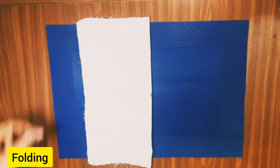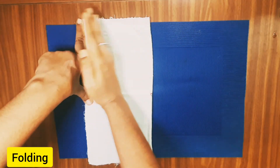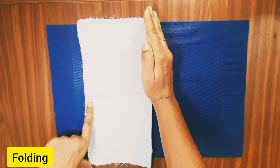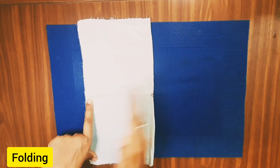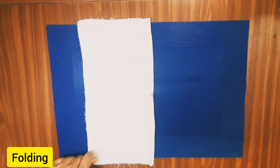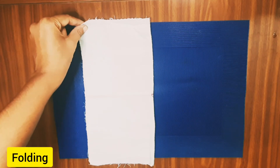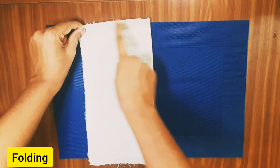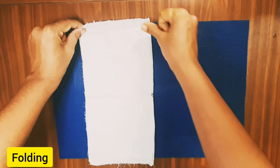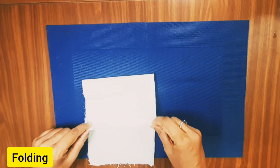Every time you fold, you smoothen it. You have to smoothen the fold and fold it to the side. Tell the child to stop you when this reaches here — the child will be watching and observing you very carefully and they will say stop.